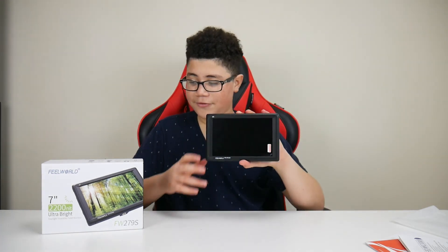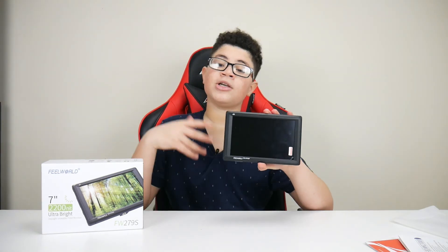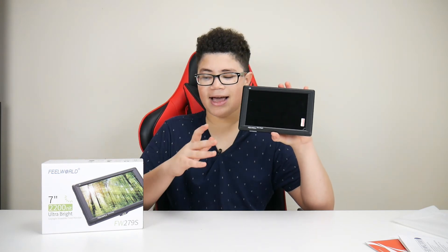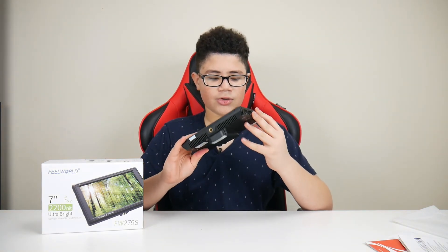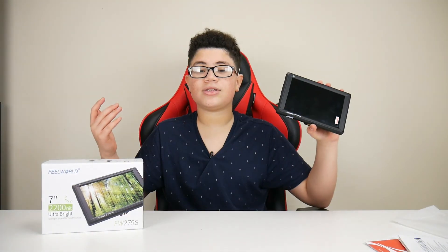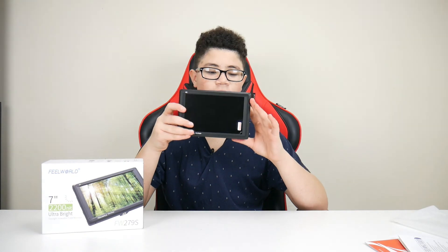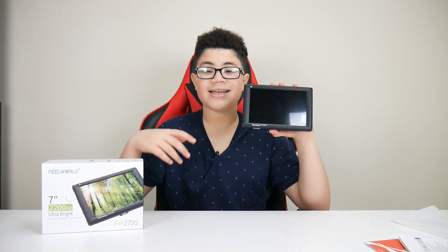This is the end of the video for the Field World 7-inch 2200 nit field viewable monitor for your camera. It has pixel-to-pixel, zoom in, image freeze, false colors, exposure, anamorphic mode, and embedded audio. I can't turn it on right now because the battery isn't on the back. This was a quick review — I hope you guys enjoyed it. My name is Alex. Leave a comment if you want me to do another review or have a video suggestion. See you guys later, peace.